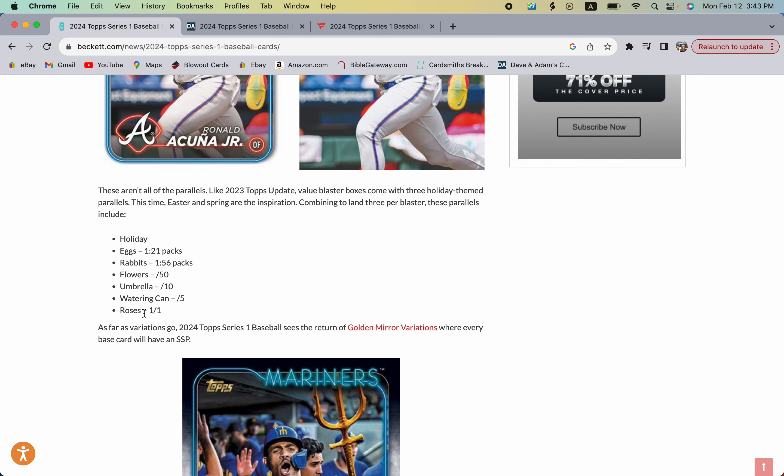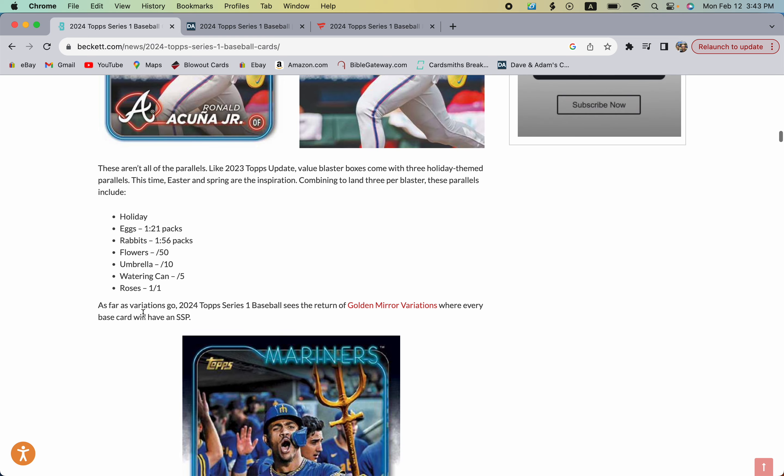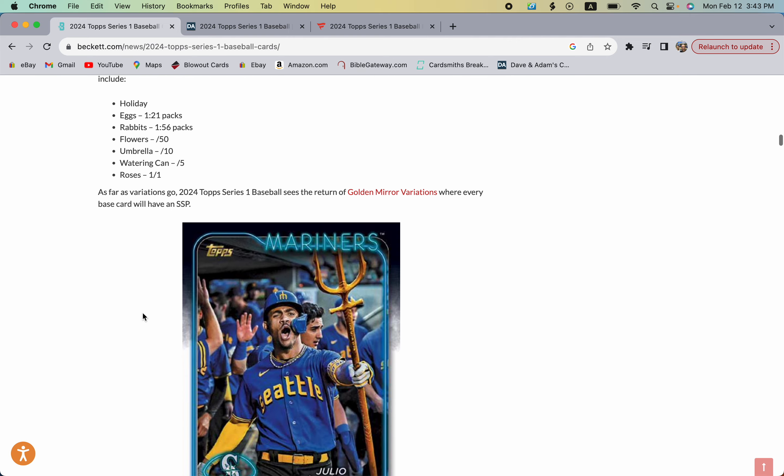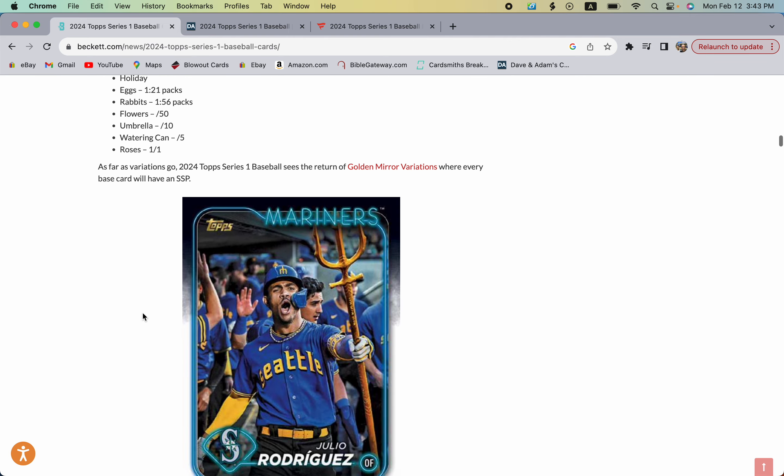Those Easter parallels are not in the Topps Fanatics boxes — those have aqua parallels which you can pre-order right now on Fanatics. The Easter parallels are exclusive to retail blaster boxes, which you can get at your local stores like Walmart, Meijer, Target, Barnes & Noble, and many other places that sell retail.